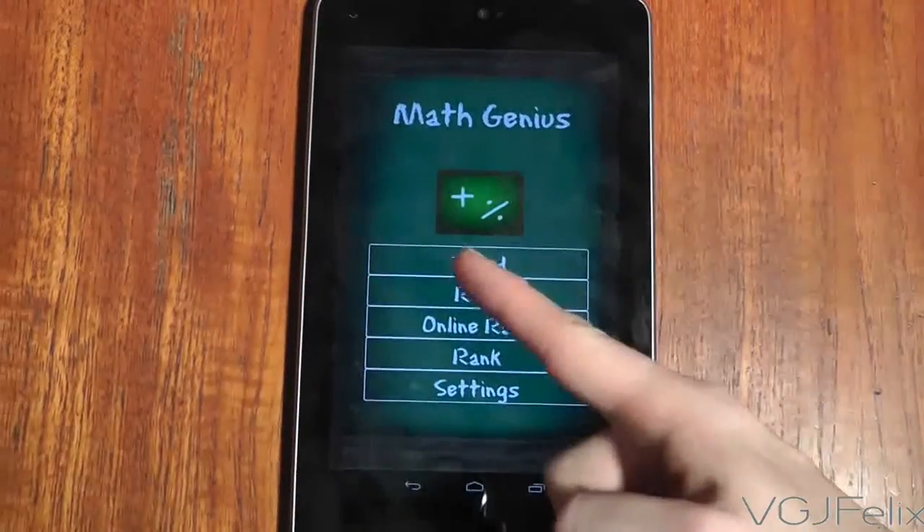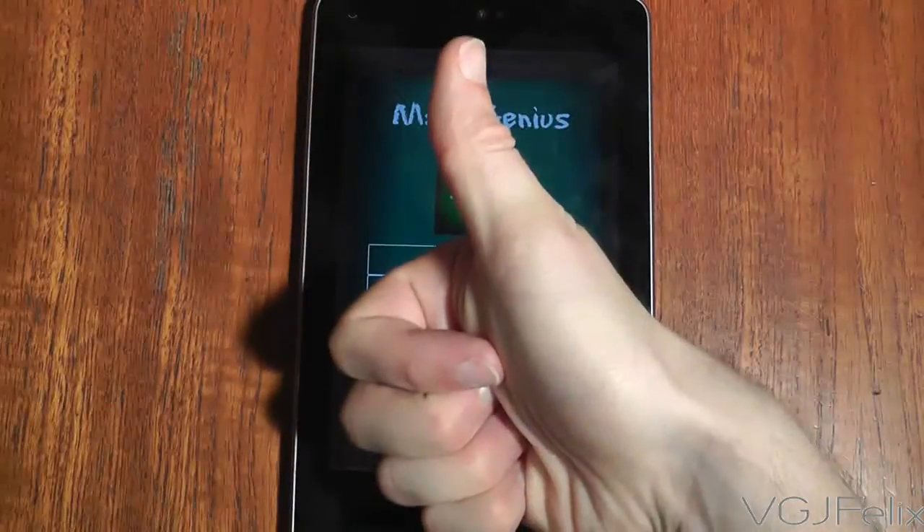Now, if anyone knows the answer to 17 x 17, please let me know. Thanks.